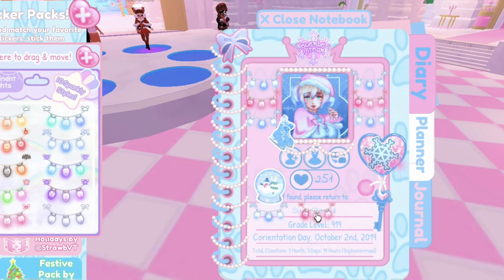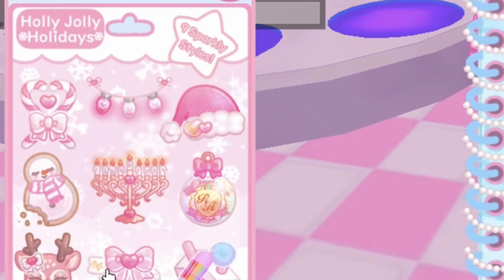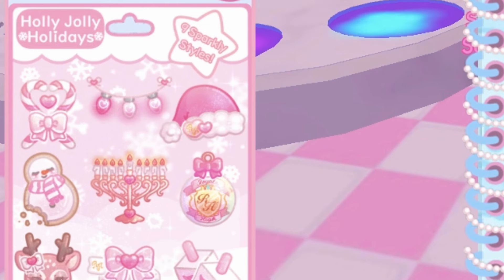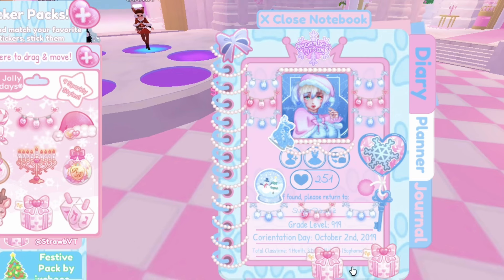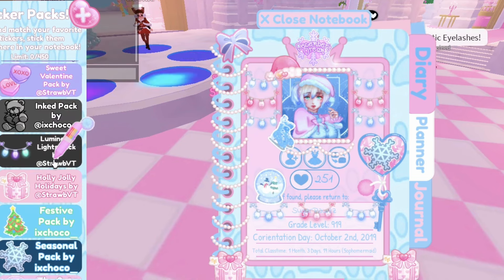Of course you can be creative with this. You can also add the Christmas lights on the exact same spot I put — that's fine. If you're doing a pink winter journal too, I like to use the Holly Jolly Holiday sticker pack for this since it looks really cute and gorgeous. I'm going to be adding pink presents on the bottom of my journal. If you're doing a blue winter journal, I'm pretty sure in the sticker pack called Seasonal there is a blue present sticker you can use.